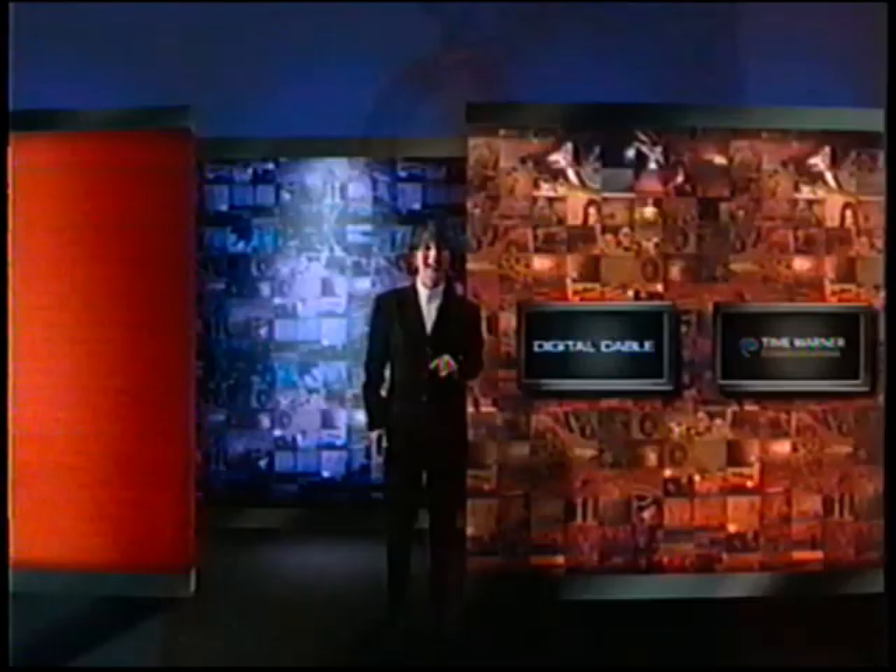It's not remote controls that change channels — it's people that change channels. Knowing the power of your remote control is important because you're the one that's going to be pushing the buttons.